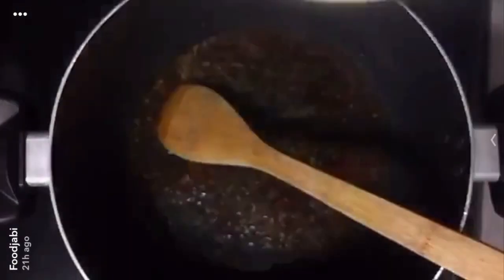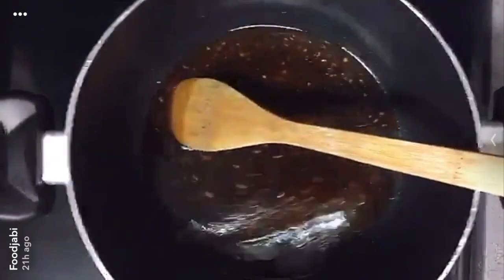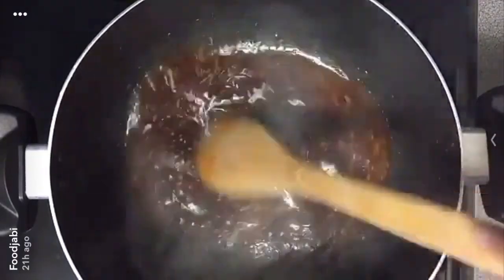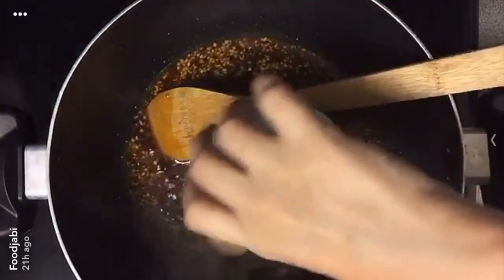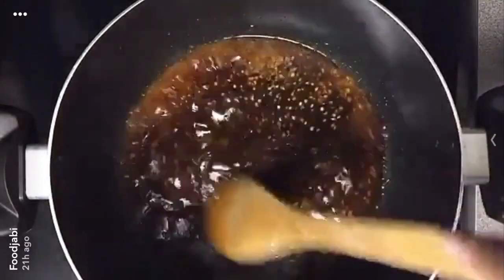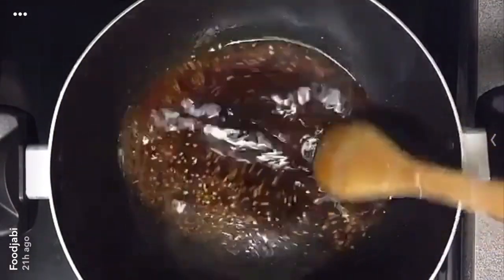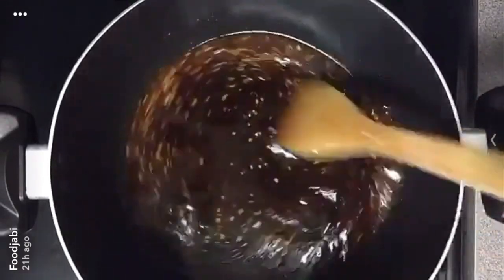Now we're going to wait until the sauce comes up to a simmer. Once it comes to a simmer, I'm going to add 4 tablespoons of brown sugar and let that dissolve, then let it simmer for about 2 minutes.